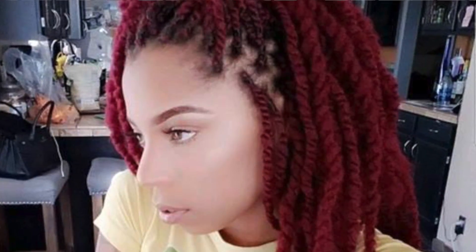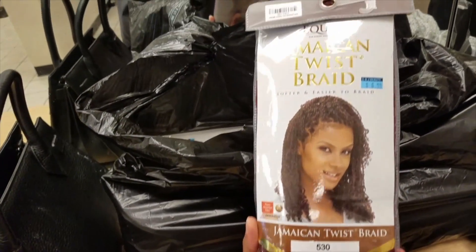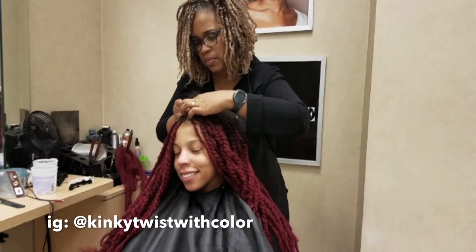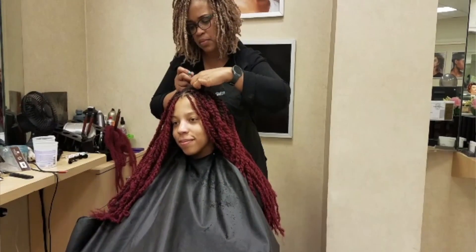I recently got this hairdo — it's Kinky Twist. I don't necessarily remember what hair we used, but I'll link everything in the description so be sure to check that. If you're in the LA area and you're interested in getting these twists, check out Lisa. She is amazing — a great hairstylist who does a really great job with Kinky Twist and does them super fast.